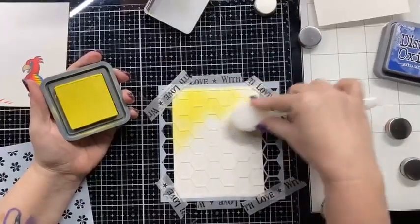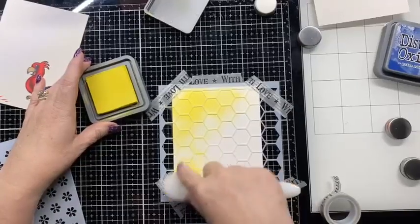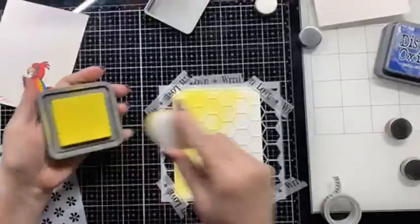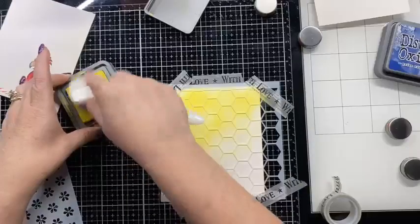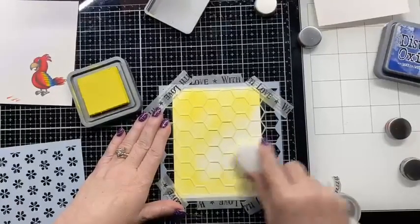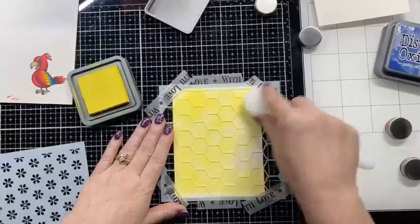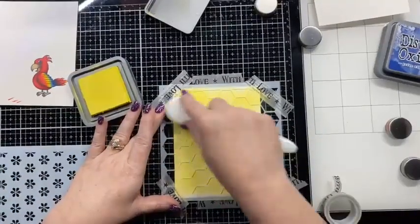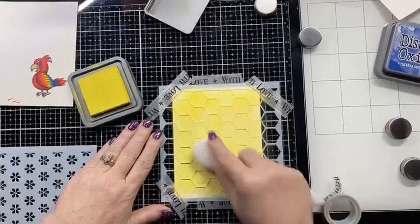I had to order a Squeezed Lemonade refill because this is starting to get kind of low on ink. I've had these oxides since the very first set came out — so each one when they were released I bought the new one, and some of my older colors are starting to have less ink. So I started noticing that some of my oxides are getting low on ink and I have to really rub the pad pretty hard to get the ink to come out. Hence the reason I went through and made all those swatches — so I could write down which ones I needed refills for.